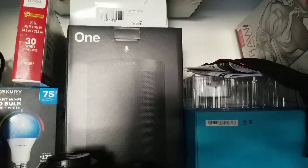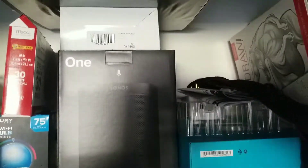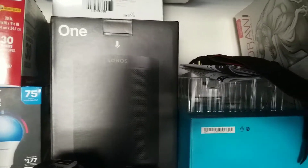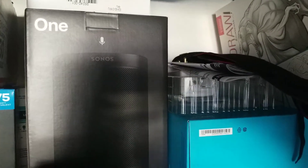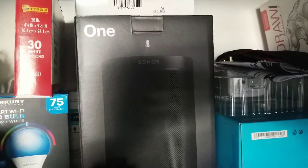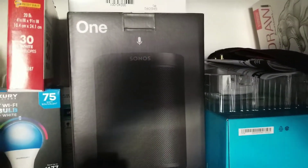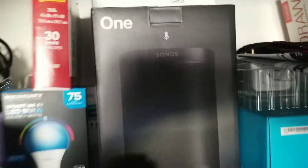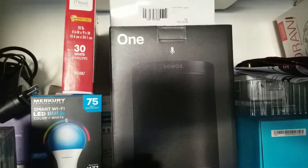I have to do a review on this Sonos speaker. I know a lot of people give reviews on stuff that works well — I need to let you know about stuff that doesn't work well. This one right here, the Sonos One, has given me a ton of problems.